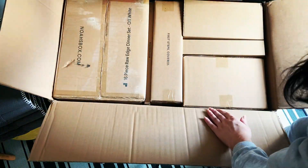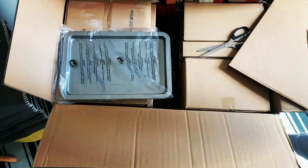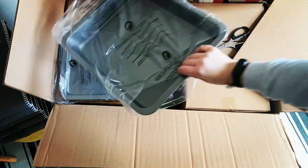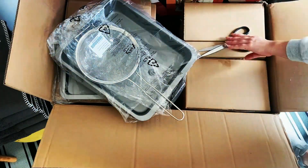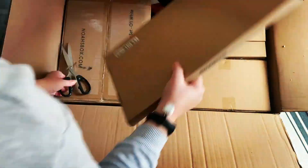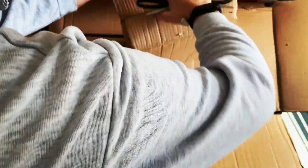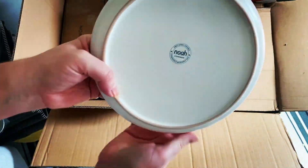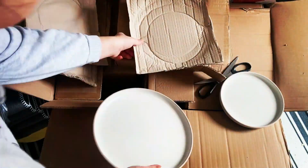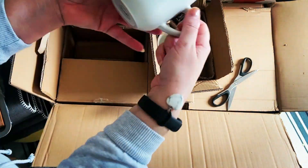You get the entire set and it comes with plates as well, which I thoroughly enjoy — these are really nice ones. I'm going to do a whole setup for you on the dining room table for Christmas.